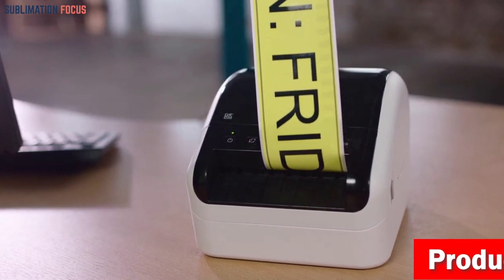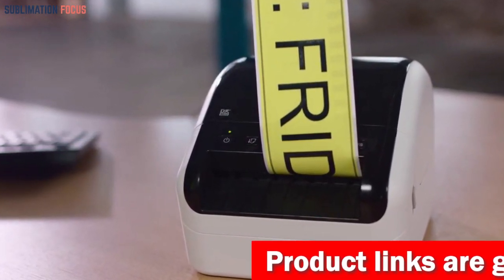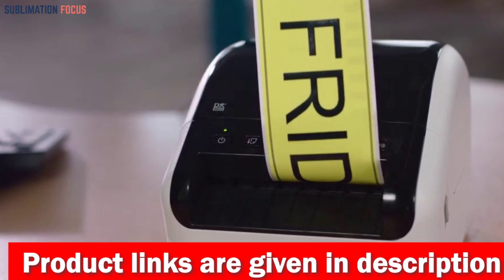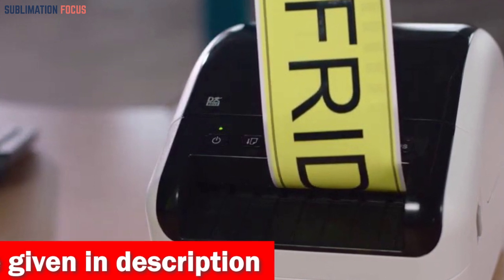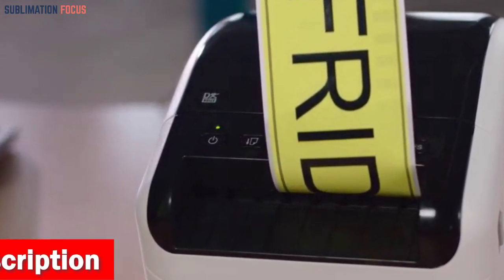Say goodbye to the tedious task of printing sheets of barcodes — the QL-1110NWB introduces an innovative barcode crop function. Installing software can be a hassle, but the QL-1110NWB comes with a plug-in label feature, allowing you to create and print labels without installing software on Windows PCs.